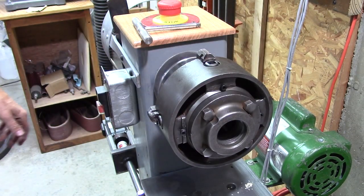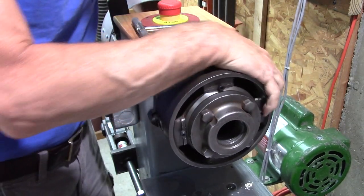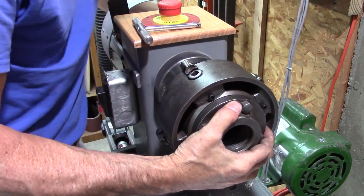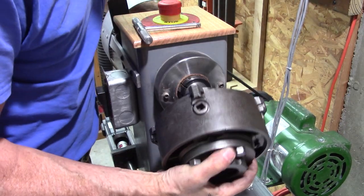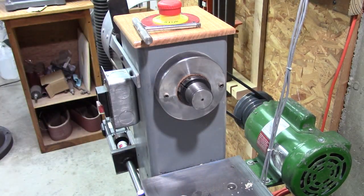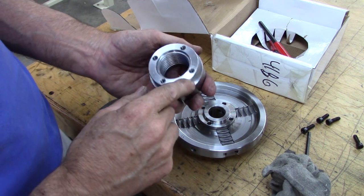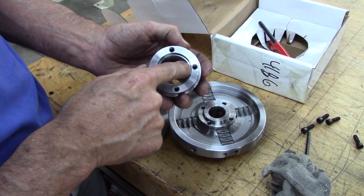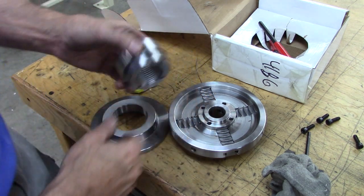That's a snug-fitting thread — it's alright. What I was worried about was the depth of those threads getting into the screw mounting hole, but it's not too bad. I think it'll be just fine.